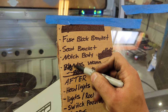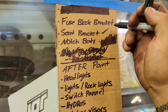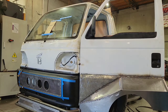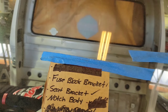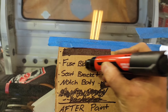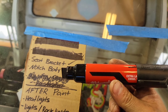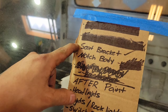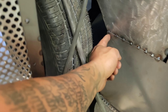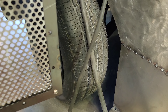Almost done with the seat brackets. Fuse bracket — we can make that right after the seats are done, then notch the body, that's the last thing. We can mark off fuse block bracket. Next thing we got is seat brackets and notch body. The notch is right here — we have to trim this and do a little notch and put a liner in for better turning clearance for the front tires.